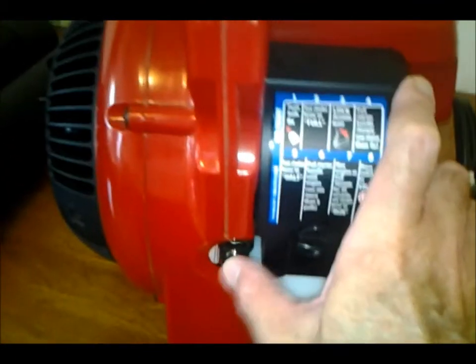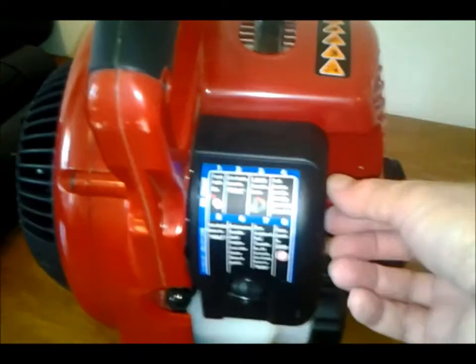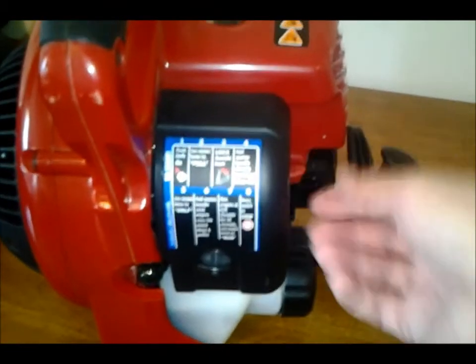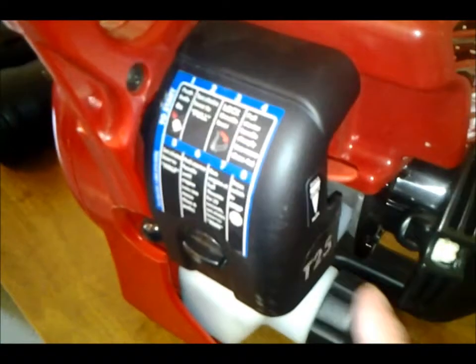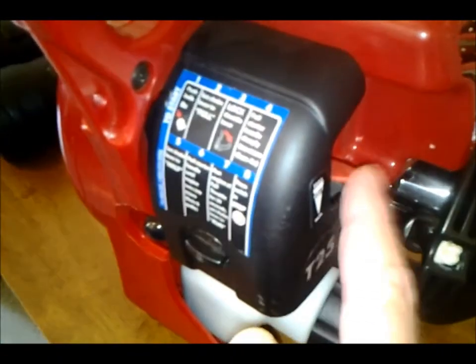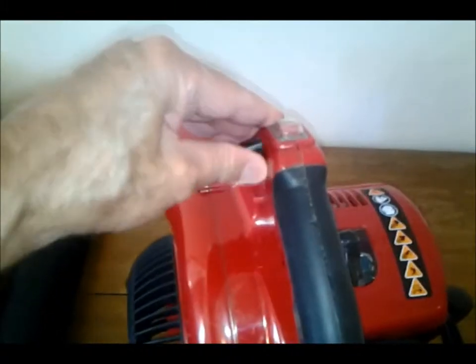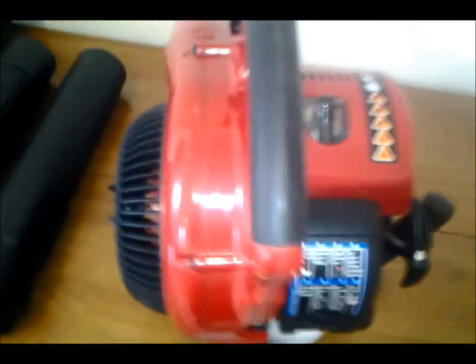Hit the bulb here ten times, then pull it once — it gets to idling, or starts to try to idle. Then put it down halfway, hit it again and it starts. Let it run approximately 20 seconds — I don't think you really need to wait that long — then put it full speed, and you can back off the throttle control and set it at whatever you want once it's going.